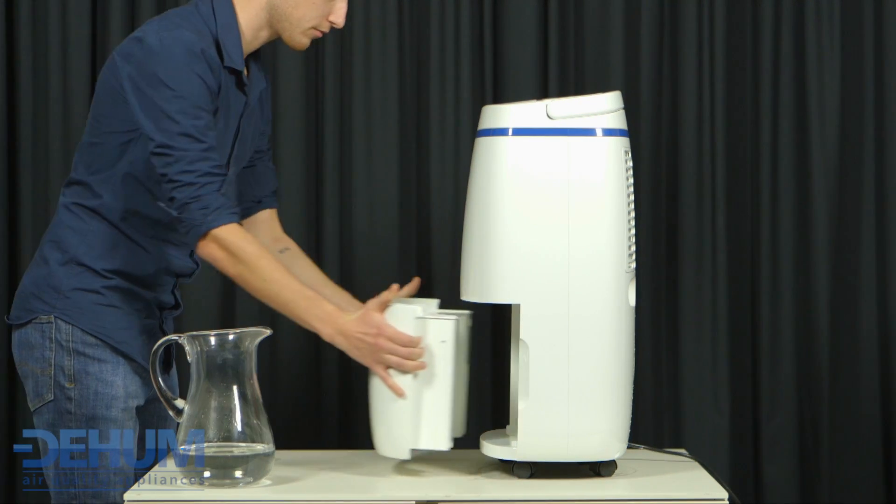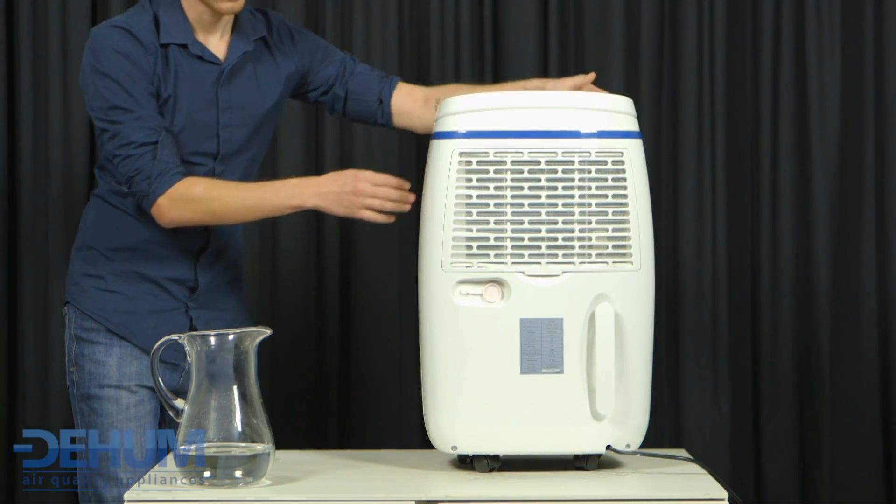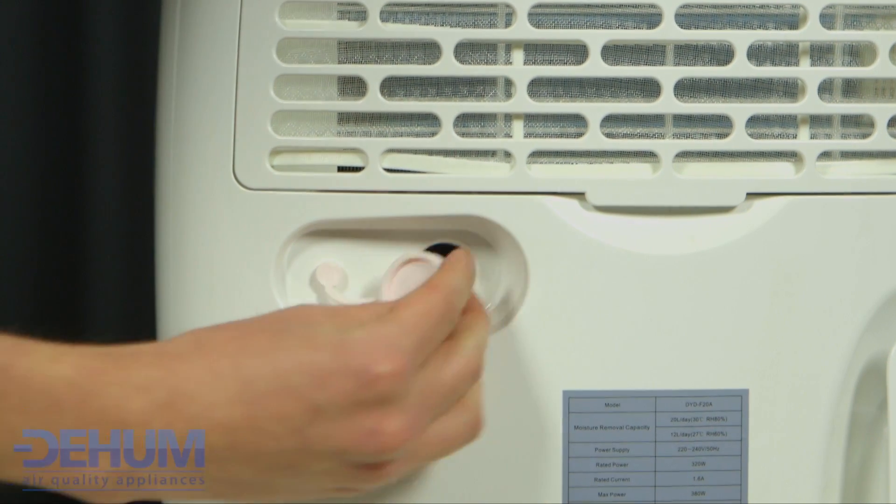Under really damp conditions the Dehum Damp Pro 20 can be set to run continuously by simply connecting a hose to its drainage outlet. This is very popular in garages, caravans, boats and holiday homes.